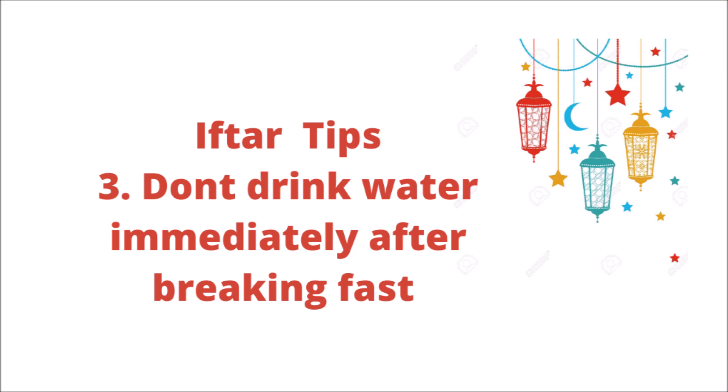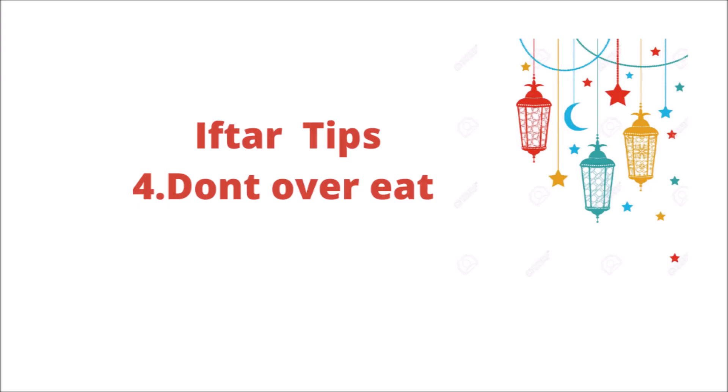The next tip is about water at Iftar. When you open your fast, do not drink a large amount of water all at once. Drink a little water at first. If you want to drink more, drink it cold and gradually. Continue to drink water in small amounts over a period of time throughout Iftar.